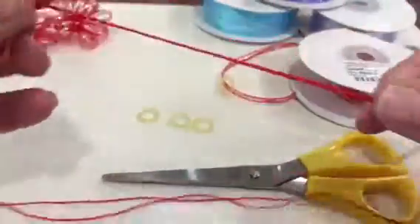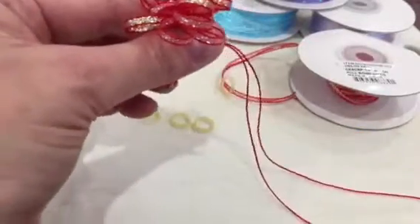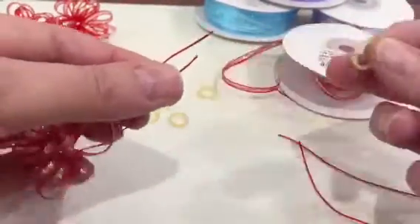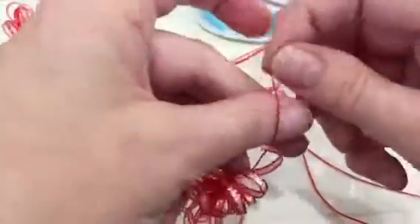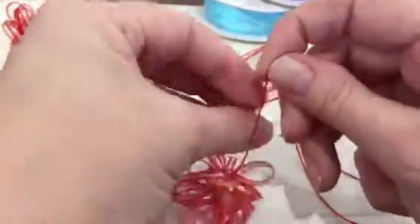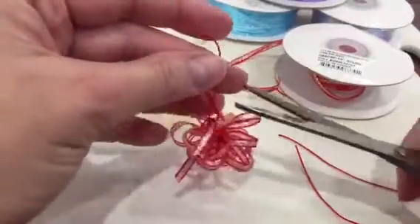It looks like this, and then the long ends that you have, just chop those down. Take a grooming band, pop it onto one of the ends, and then tie them both off. A couple of knots should do it, and then trim off the excess.